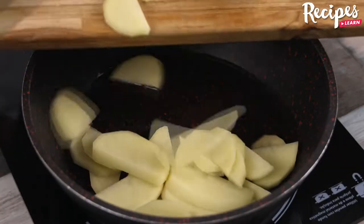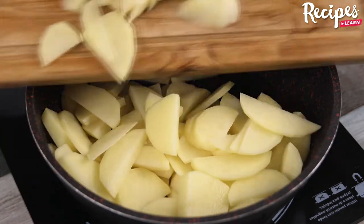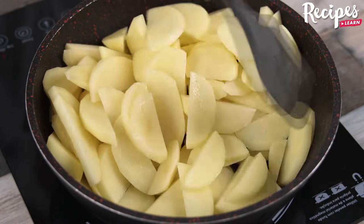In a pan, add some olive oil, then pour the potatoes in and let them fry for 15 minutes on medium heat.